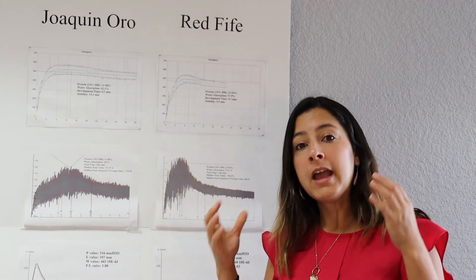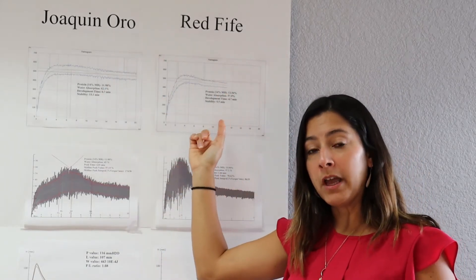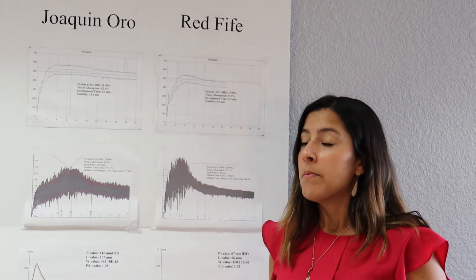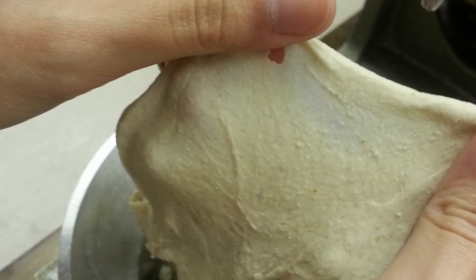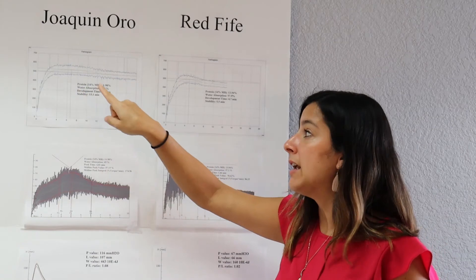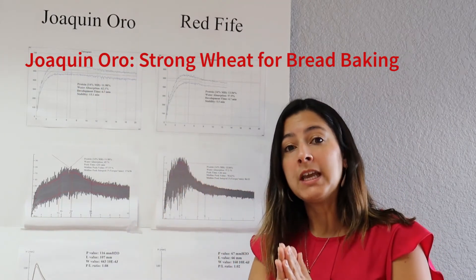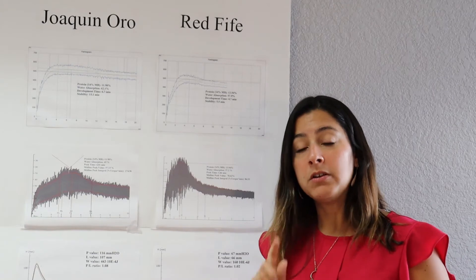If you look at just the protein content — 12% versus 14% — a person might think the 14% is actually better quality. But looking internally at how the dough behaves, what we call wheat quality is based on the two proteins forming the gluten: gliadins and glutenin. We can see that Joaquin Oro, even with 2% less protein content, is actually more stable during mixing. So we say it is a stronger wheat than Red 5, even though Red 5 had 14% protein content.